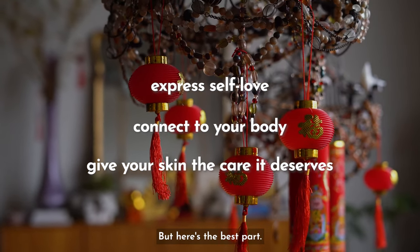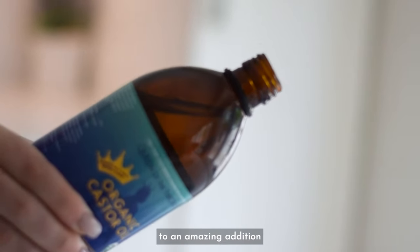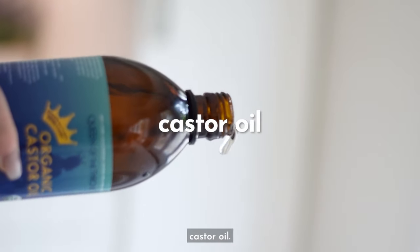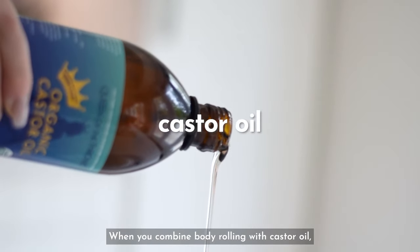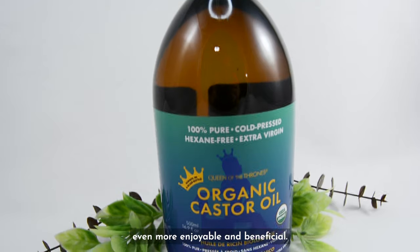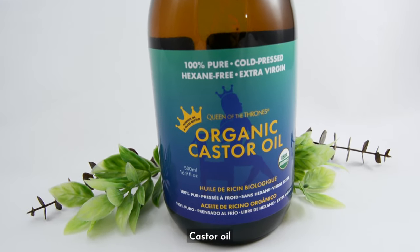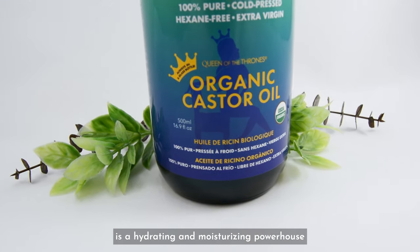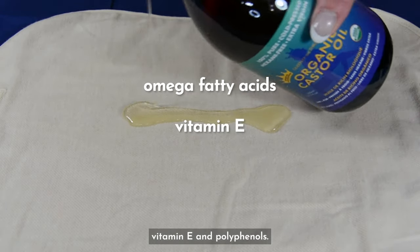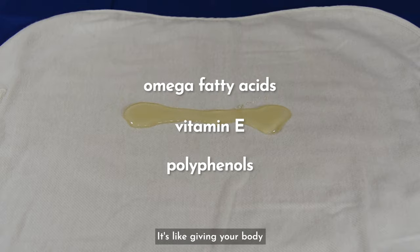But here's the best part. We're about to introduce you to an amazing addition to your body rolling routine: castor oil. When you combine body rolling with castor oil, the experience becomes even more enjoyable and beneficial. Castor oil is a hydrating and moisturizing powerhouse packed with nutrients like omega fatty acids, vitamin E, and polyphenols. It's like giving your body a special little treat.